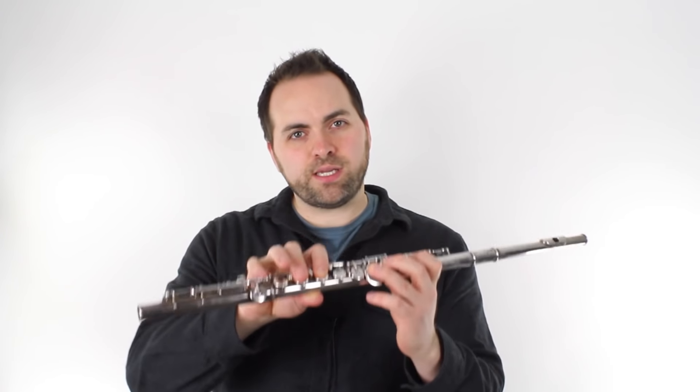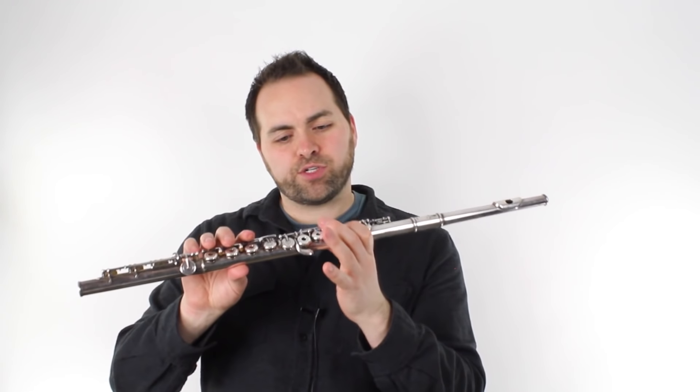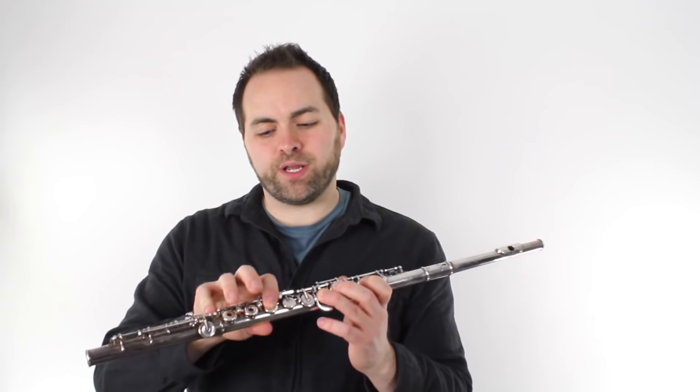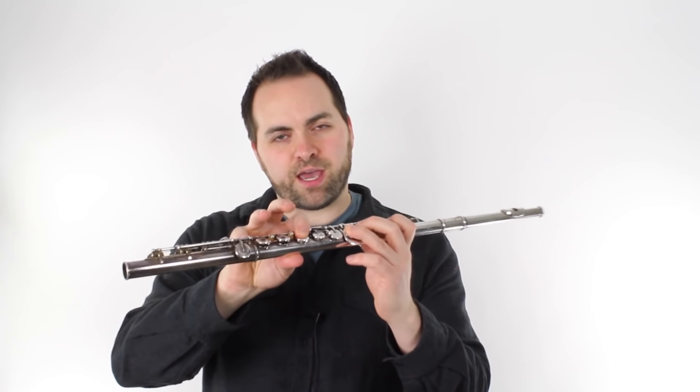So D, E, F. Then we have a C, jump up to an A, and then a G. And the next part, when they sing Can't Hold It Back Anymore, it's F, D, D, D, D, E, F.